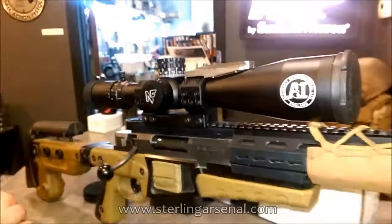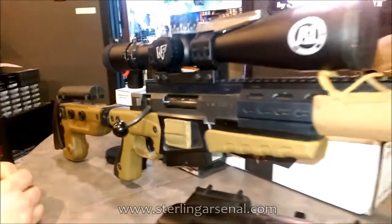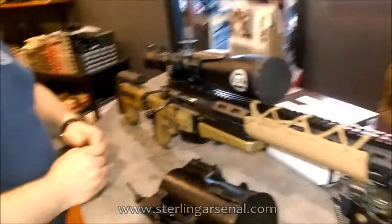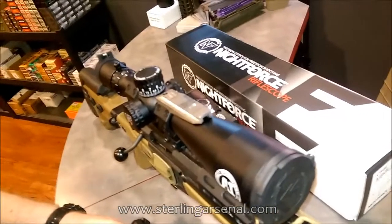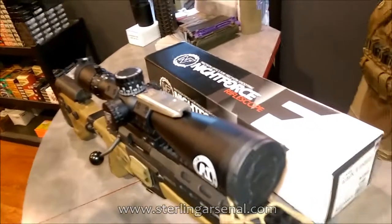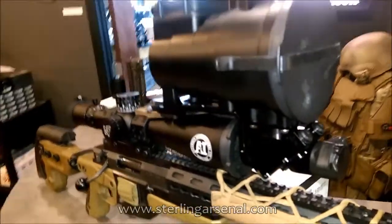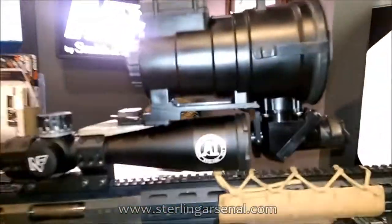This rifle is currently chambered in 6x47 Lapua for competition use, with a 26-inch barrel, Thunderbeast Arms 30BA suppressor, and our prototype SIMRAD mount for the PDS-9 units — coming to a pro shop near you. The mount has a quick release arrangement: slides on the dovetail, locks in place, and you're ready to go. That gives you night capability on a day optic.